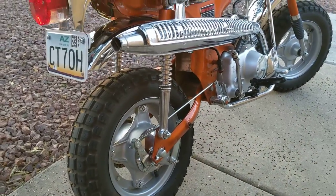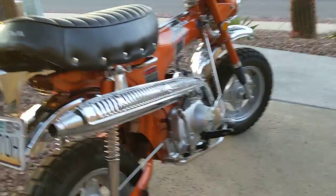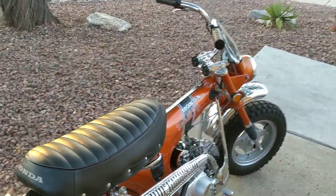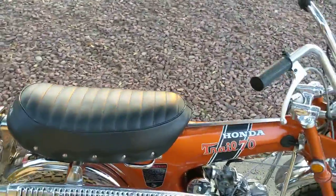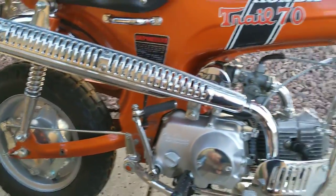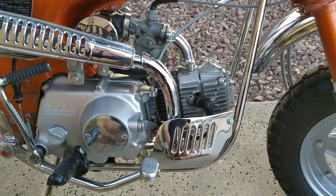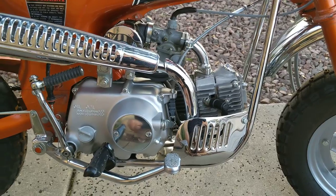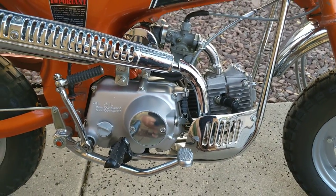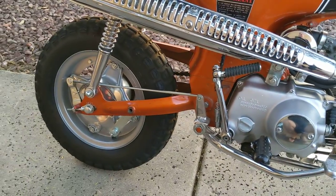My process is to disassemble the entire motorcycle, send all of the hardware out to be zinc coated, and use all original hardware of course. I then send the engine to my friend Darrell Gunderson in Las Vegas and he rebuilds it completely, so it's a brand new engine. He did discover that it had a bent intake valve guide, and that's why it wasn't making full power.